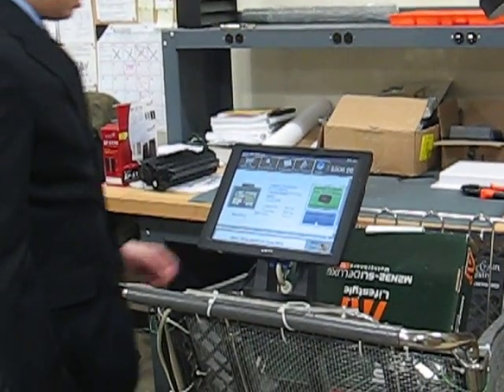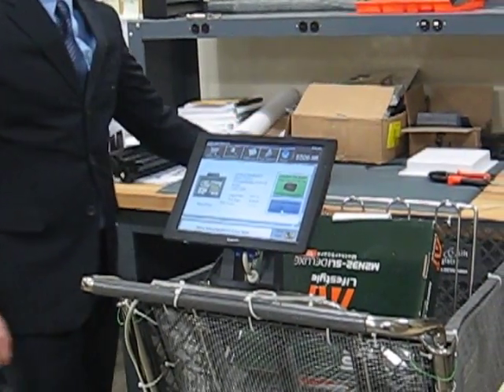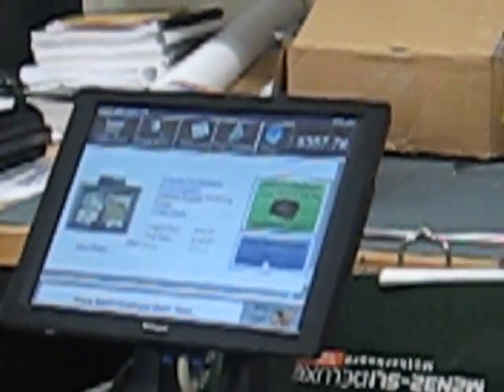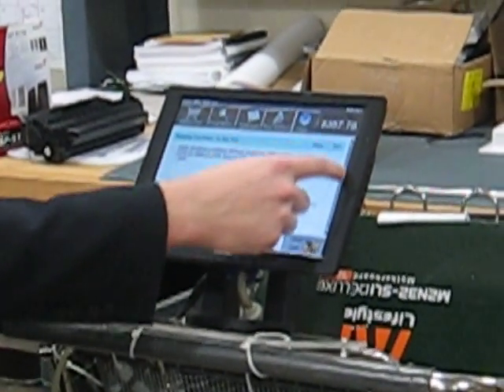Let me go ahead and take one of these out. This takes about five seconds to register in case you change your mind. And now your total is $357.78. Go back to view cart and you can see that there are only two items in your cart now.